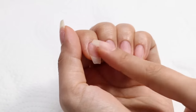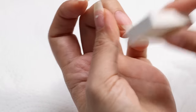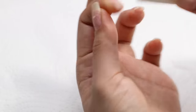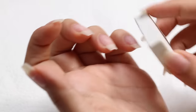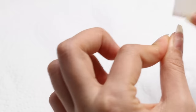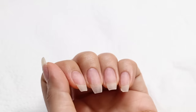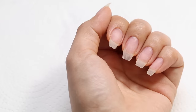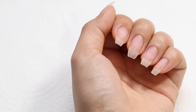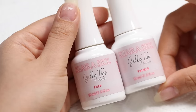Now I'm going to buff away any shine on my nail plate and also make sure the free edge and any little frayed bits are buffed away. I actually don't need to buff my nails too much because most of the shine has been removed when I took off my gel polish. But if you're working on natural nails that are quite shiny, just use a buffer to lightly buff away the shine — you don't have to excessively buff it.